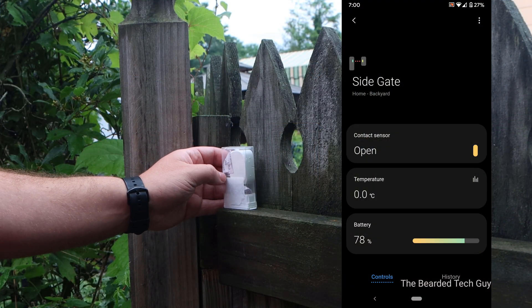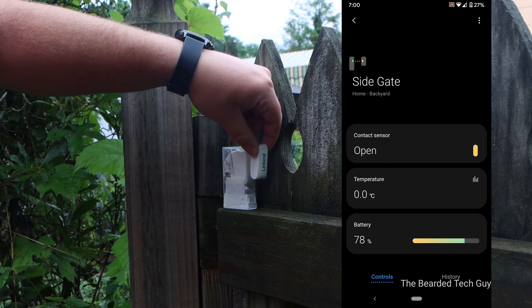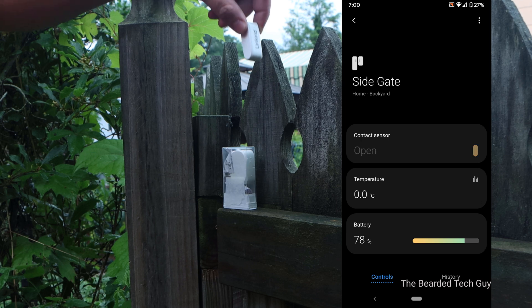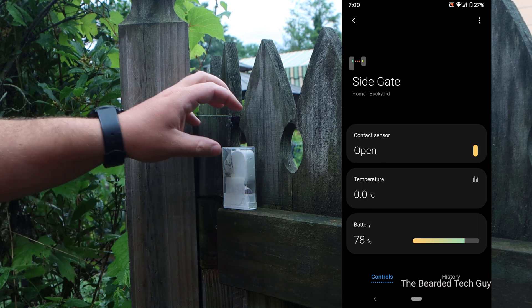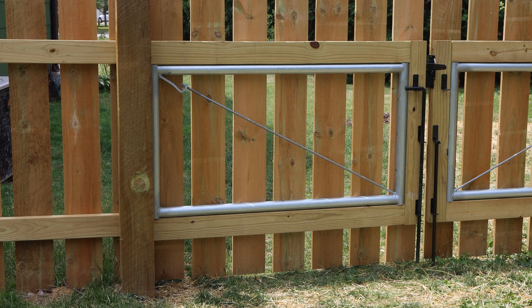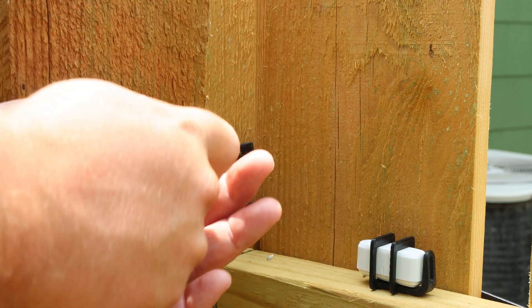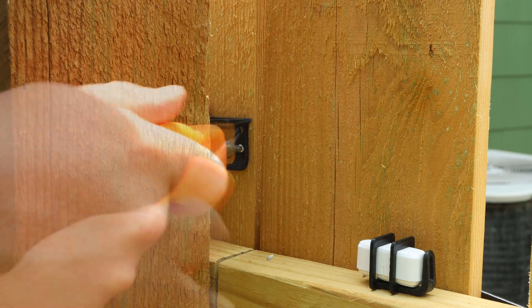Before mounting, I highly recommend taking your contact sensors to where you plan to mount and testing out the connection to the rest of your smart home network. If the contact sensor reports its status accurately and without too much delay, then you should be fine. For the other gates I did later, I found that the signal was very weak and the device status was very unreliable, so I had to install a device that repeated the Zigbee signal. The easiest way to do this is to find a plug-in Zigbee outlet that acts as a repeater and plug it in as close as possible to the contact sensor. A wall switch could also work if you have a light switch close enough.